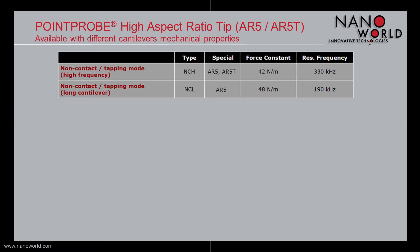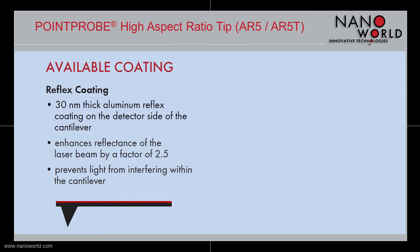In order to enhance the reflectance of the laser beam and to prevent light from interfering within the cantilever, a 30 nm thick aluminum reflex coating on the backside of the cantilever is also available.